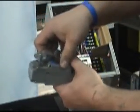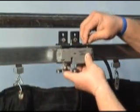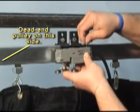Attach the ground wire to the ground lug. Reassemble the upper and lower bodies of the switch. Note the orientation of the switch's yoke — it must match the orientation shown in the video. Remount the limit switch to its mounting bracket. Note the yoke is placed facing the dead end pulley.